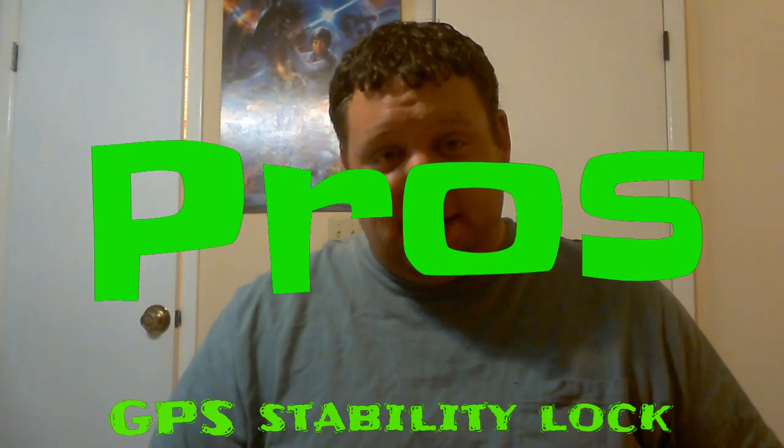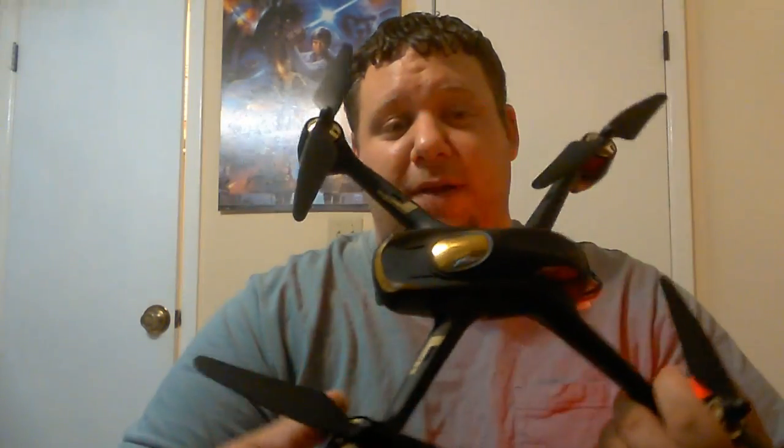Alright guys, starting with number one: pros. GPS lock — how does this quad do with its GPS lock? I am going to tell you right now, this is one of the more stable GPS locks I have seen on a drone this cheap. I've had the Cheers CX-20 and some other quads that were more expensive than this that did not even nearly compete with the stability lock this has in GPS mode. The most I've seen it drift, even in high winds, was maybe a foot. The rest of the time it was perfect. GPS lock is definitely a pro.